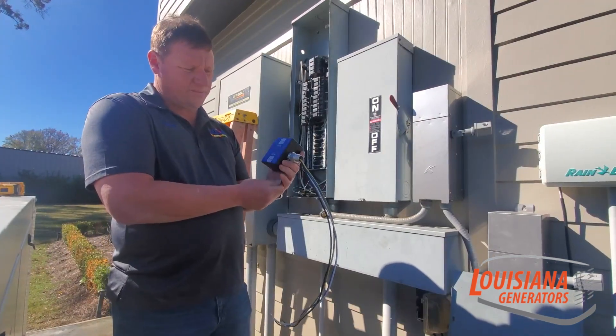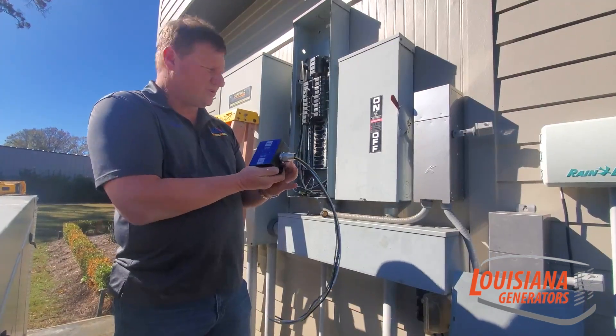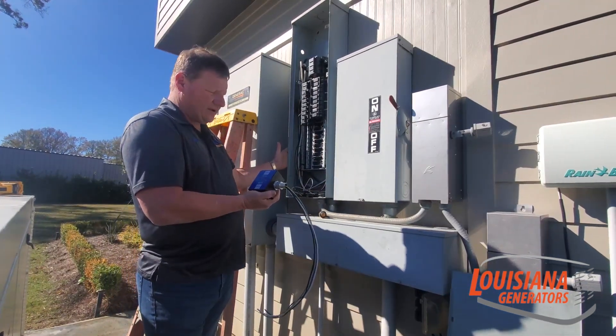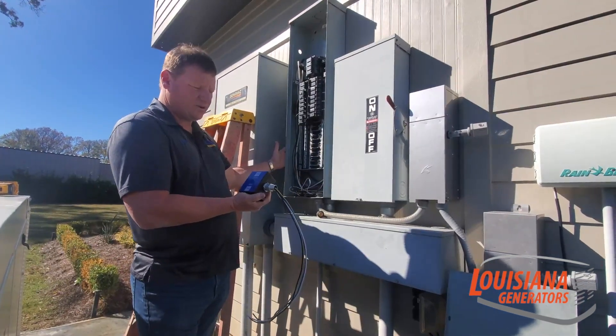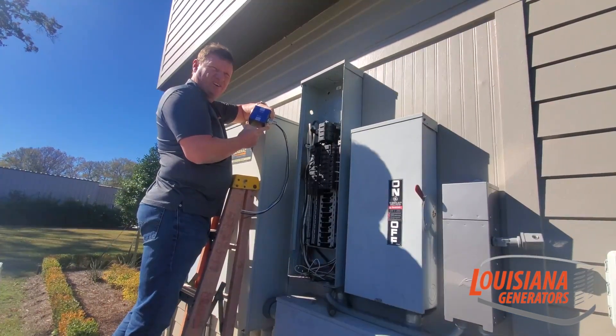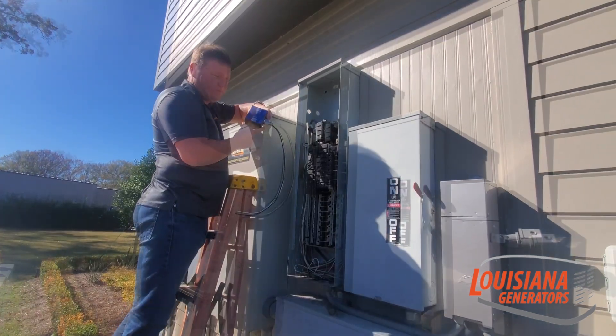I'm going to demonstrate how it works. We're going to install it in a 200 amp main electrical panel for a home and I'll show you how it hooks up and how it actually protects your home. It can be mounted outside in the weather or inside in an interior closet or interior panel out of the weather.